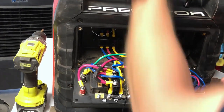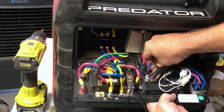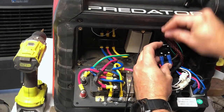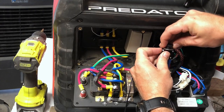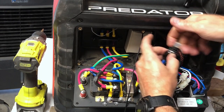We take that reset button out — it's wired in there, we don't want to disconnect it in case we want to put it back together — so we're just going to leave it sitting back here with all the hardware still on it.